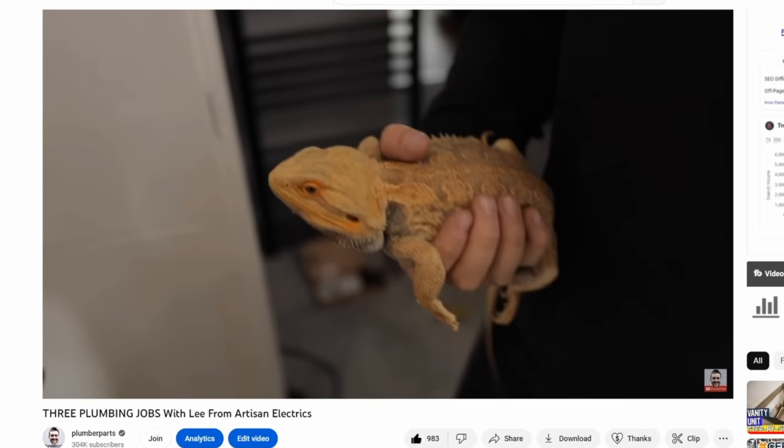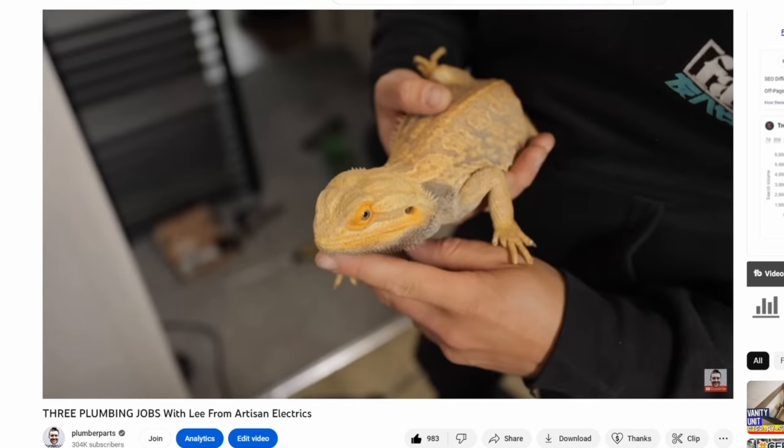Welcome back to Plumber Parts. We are here today at Lee's house yet again. It's a bit somber here today — his lizard is no longer with us. If you watched the video a couple of weeks ago, there was a lizard crawling about and I'm afraid he's now no longer with us. Lee says no chat about the lizard.